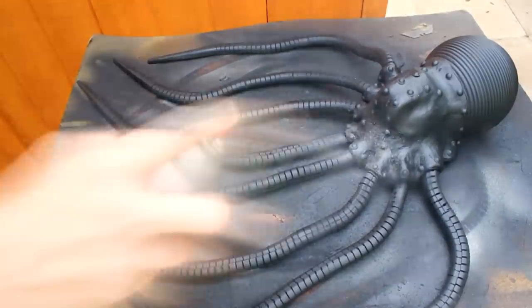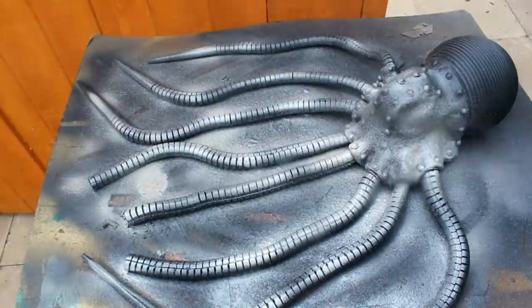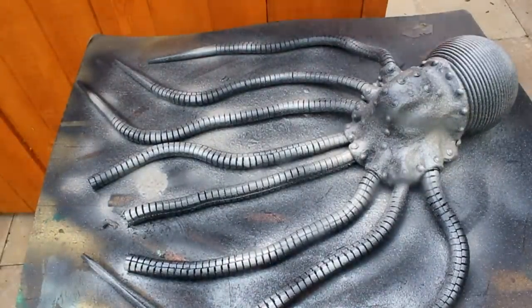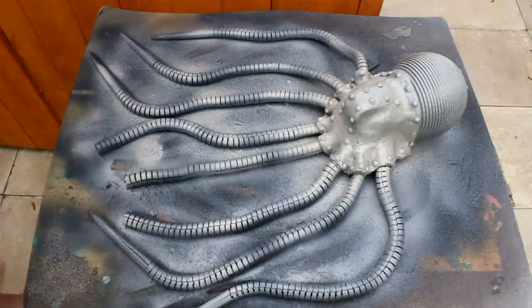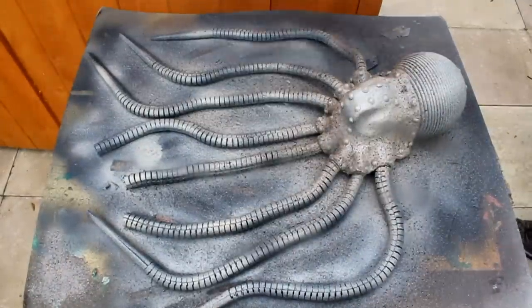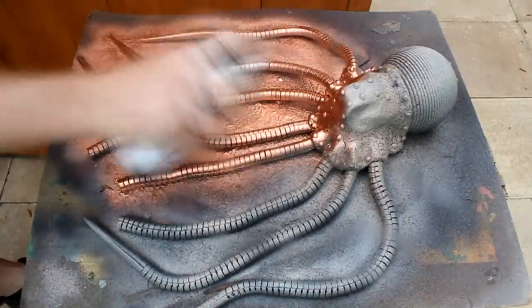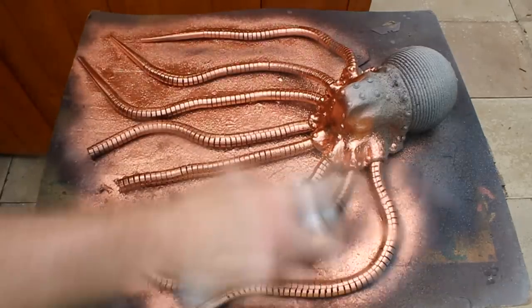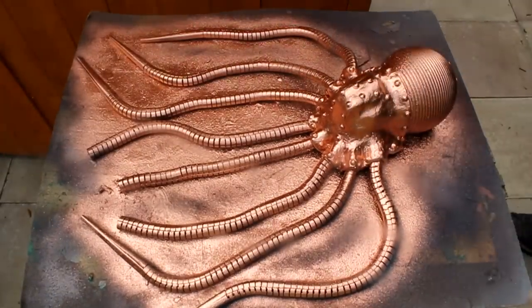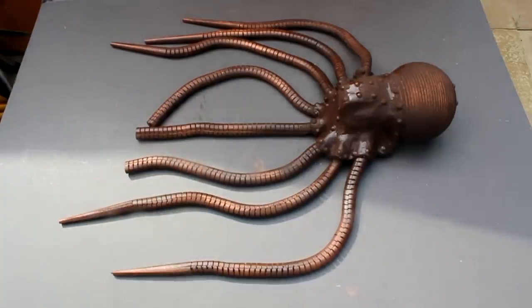I'm now going to cover the octopus in fine texture paint. I'm going to spray some coarse texture paint just around the edges of the body. Now I'm going to spray the whole thing a copper colour. I've then sprayed over the top of the copper with a brown spray paint, but only a faint dusting so that you can still see the copper shining through. The next step is to dry brush over the top of this with copper paint.